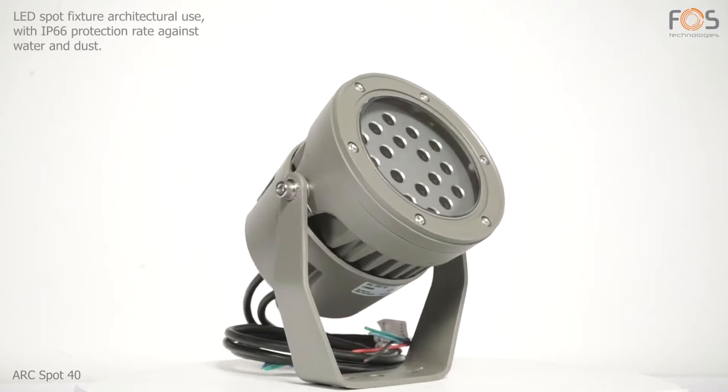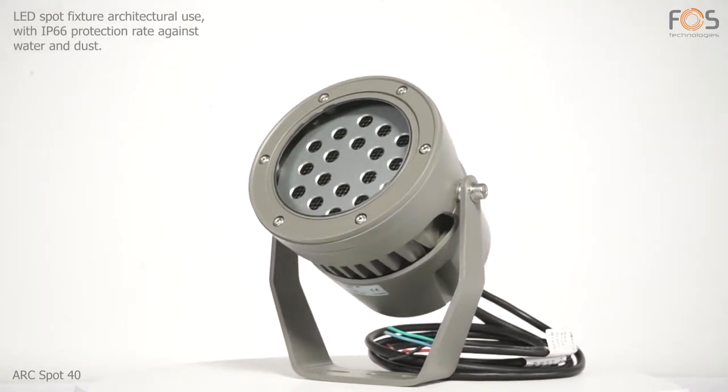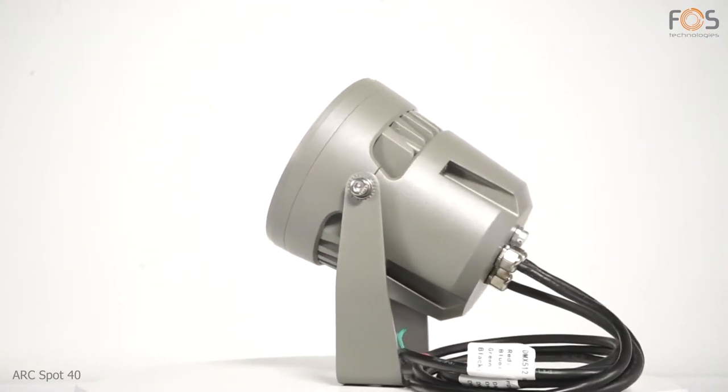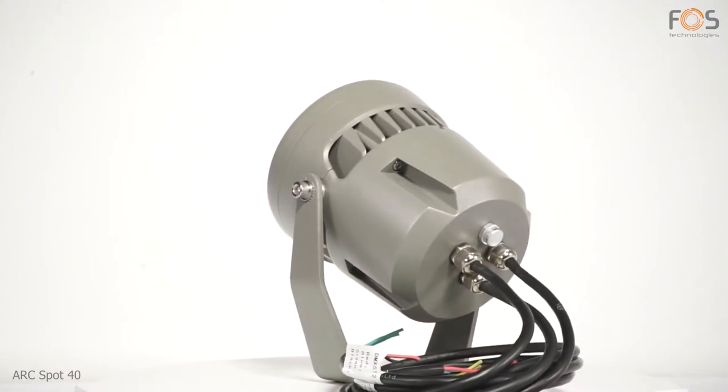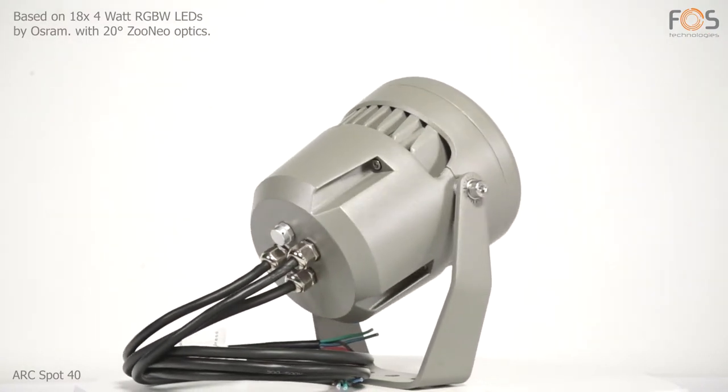ARC Spot 40 LED spot fixture with IP66 protection rating, suitable for architectural applications and permanent installations. Based on 18 RGBW Osram LEDs, 4W each, the Zuneo Optics offer a beam angle of 20 degrees.